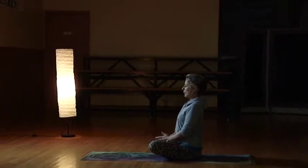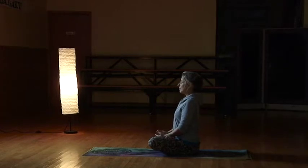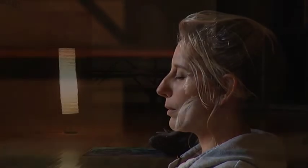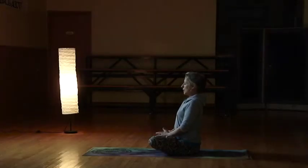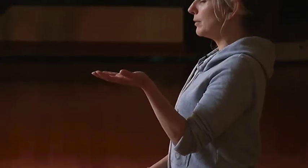Being consciously aware of that breath — again, breathing in nice and light and airy, exhaling out, relaxing the body. The breath is going to come in like an ocean wave. Take a nice slow, healing, relaxing breath in, hold that breath for a second or two, and then exhale.